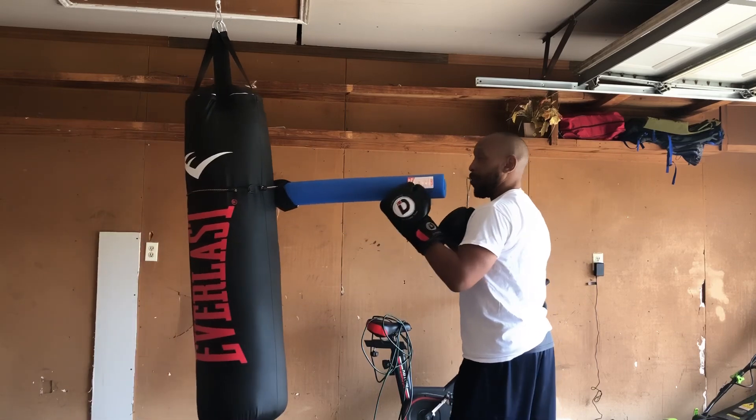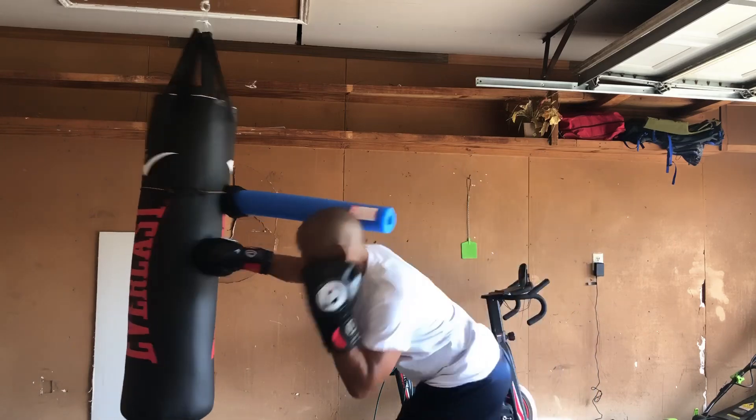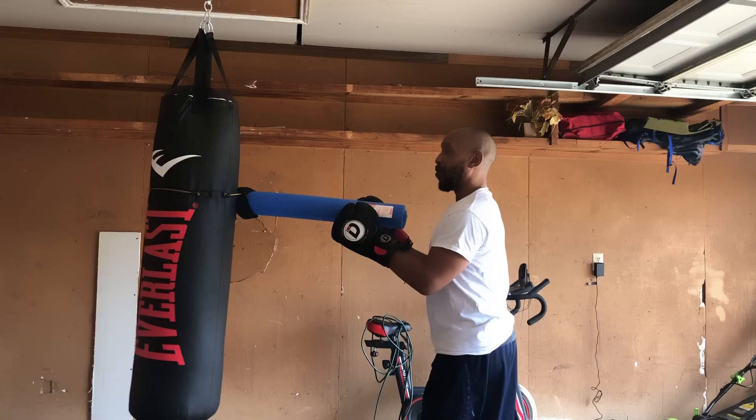Right here — now even with a little motion, still keep getting that head off line when throwing that right hand.